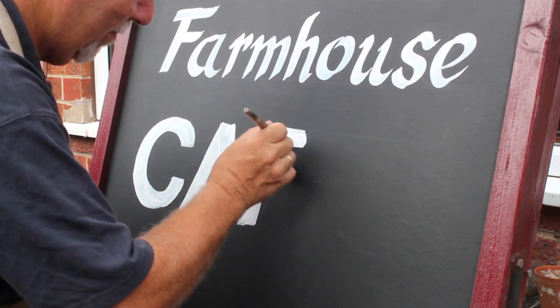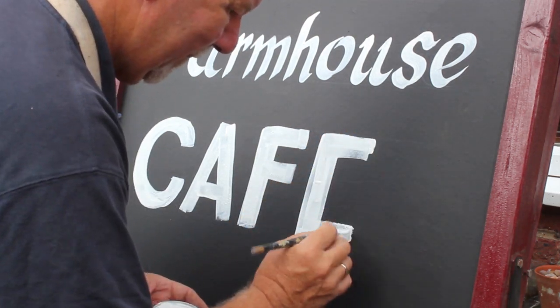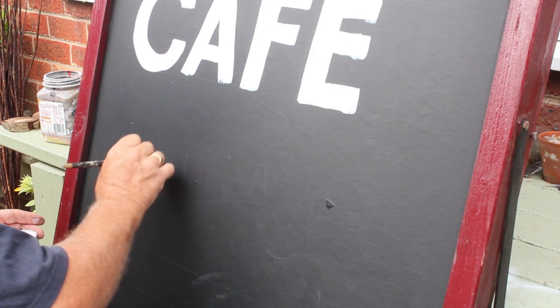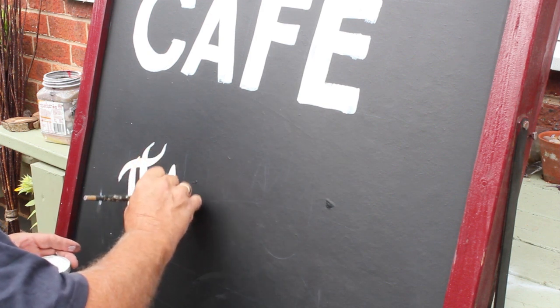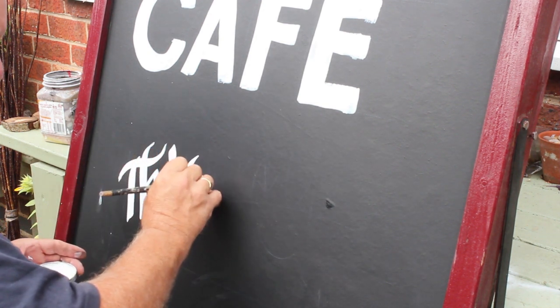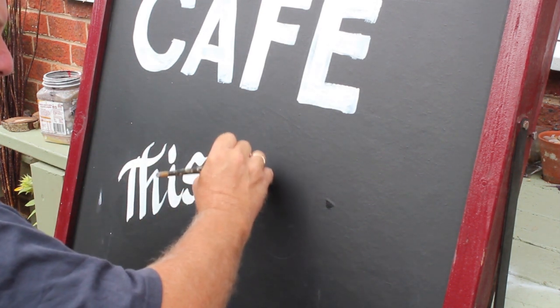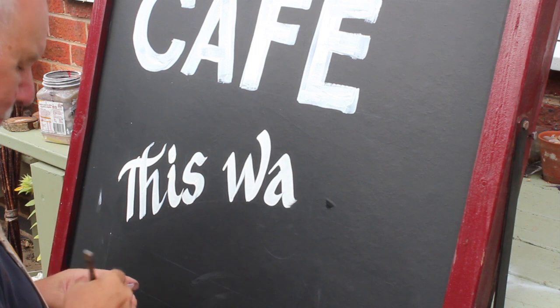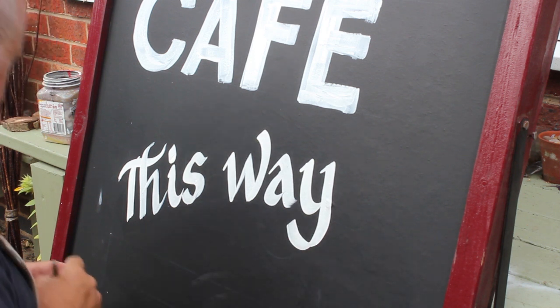What I do is take some of the paint, put it in the lid, and then water it down simply by going into my pot of water and just adding a bit of water. I've used a ruler to get the lines straight. I may not just stick with this being flat — I might put some edging to it. Right, let's see where we can go.